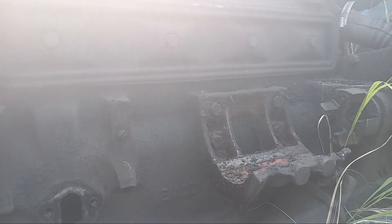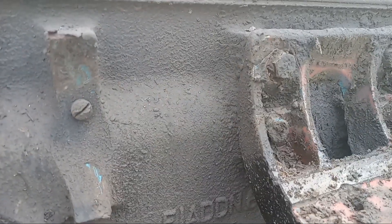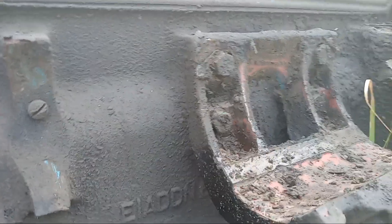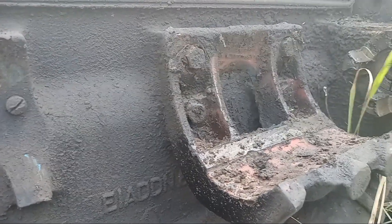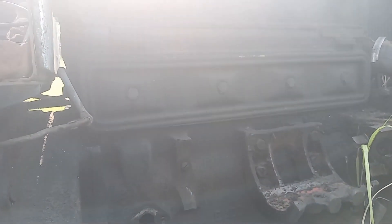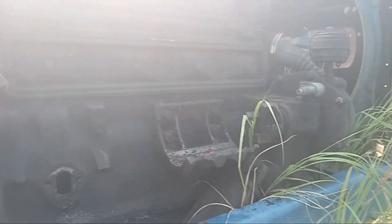Now with the injection pump off, take a look right there on the side of the block - this is the serial number for this block, and you notice it says 54. But the Super Major that this injection pump was off of was a 1959 model. That could have been the difference in why it threw a connecting rod - because you were able to rev the engine to a higher RPM than it was originally designed for.